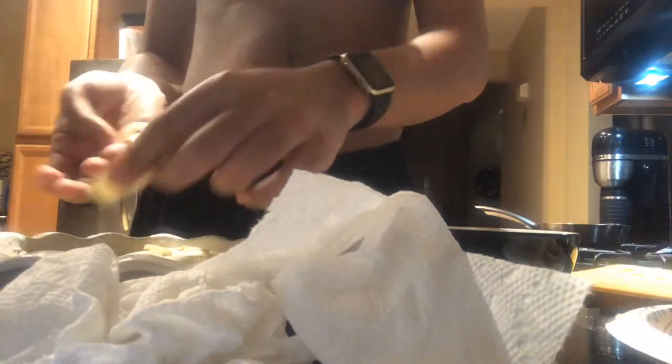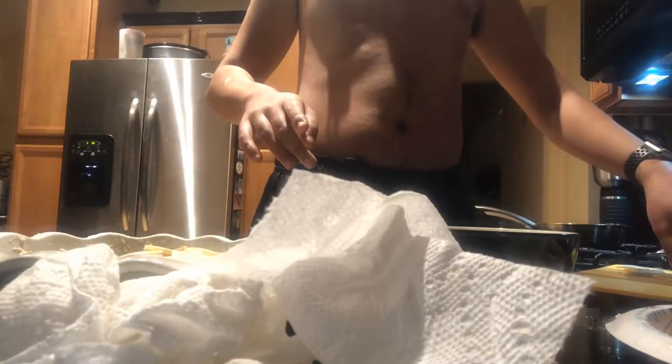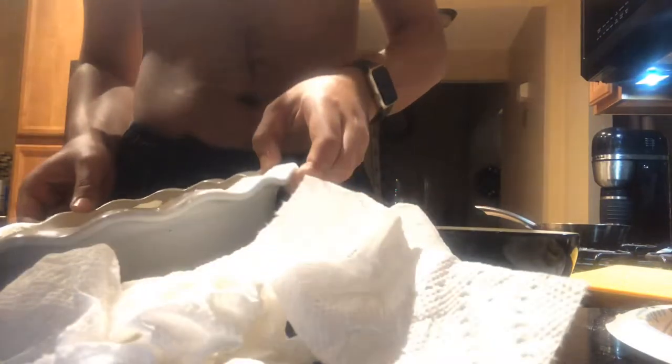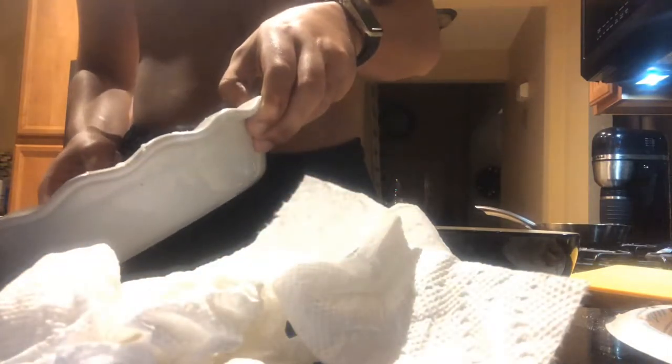Now I'm going to add cheese on top. I should have thought this through when I did my pie crust — I should have put it up the sides. Now there's too much liquid, so I'll need to deal with that.